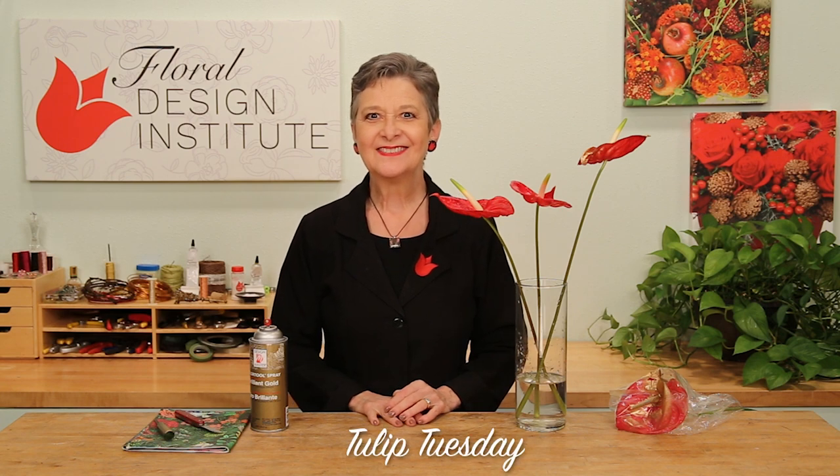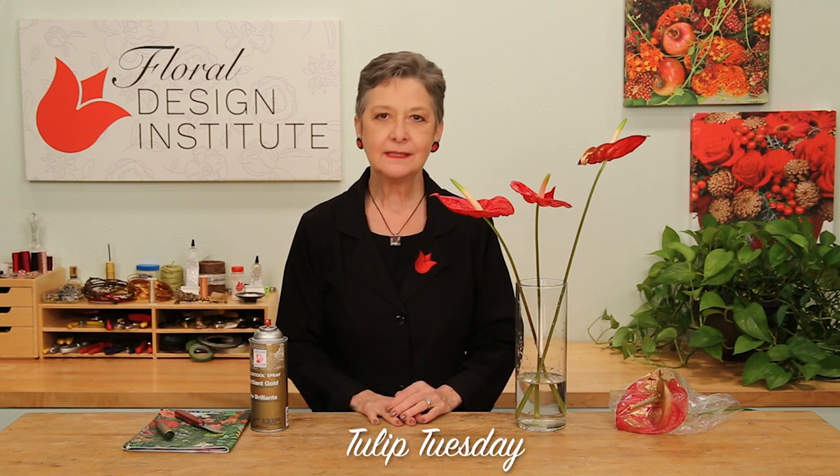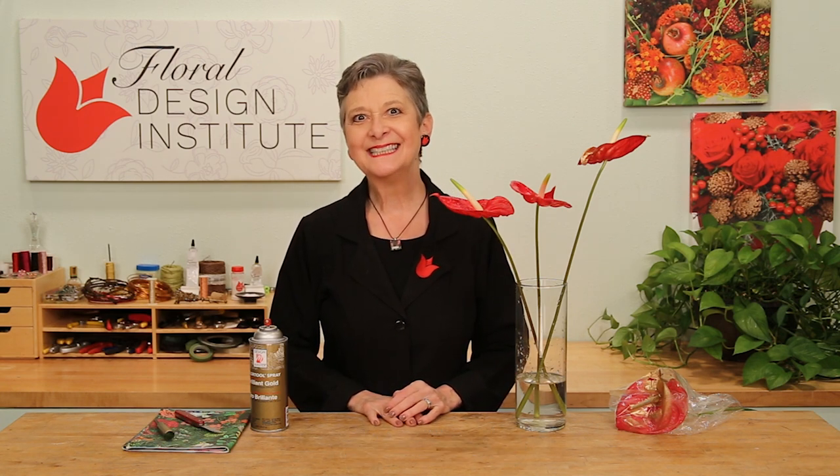Happy Tulip Tuesday! This is the day we share timely tips for the Tulip Pro. Today, we're talking about Anthurium. They're such a wonderful bloom and they come in so many different colors, but sometimes you want to play Mother Nature and be a little different.